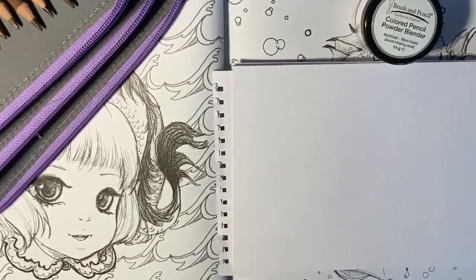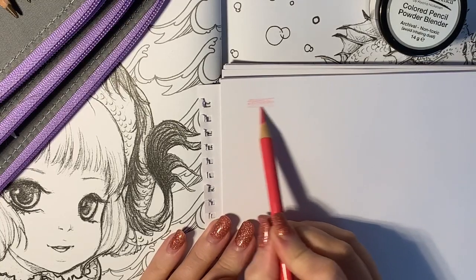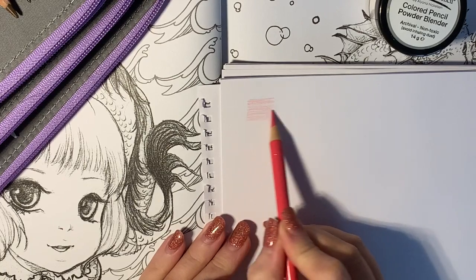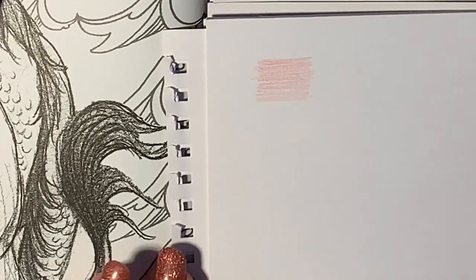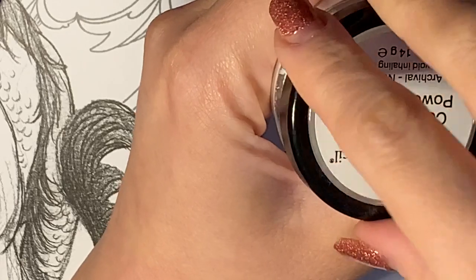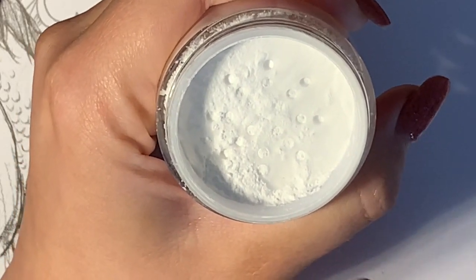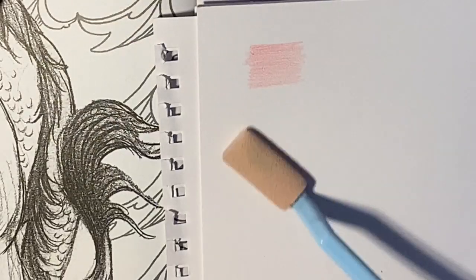So what I'm going to do — we'll zoom in first and I'm just going to lightly put a layer in. What colour have I chosen here? Rose Carmine. So it's just a very light layer. That's just a light layer with that pencil, and I'll apply the powder now. You can apply the powder and then go over the top. I tend to just put a thin layer over first.